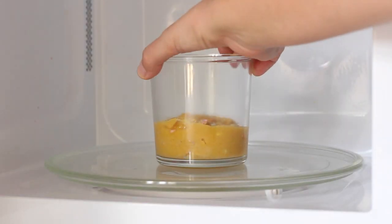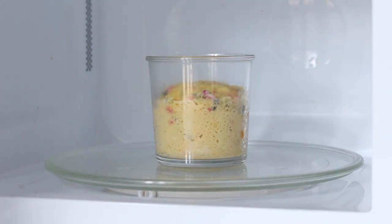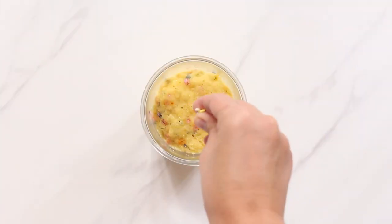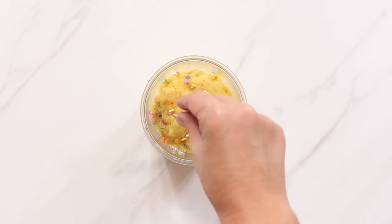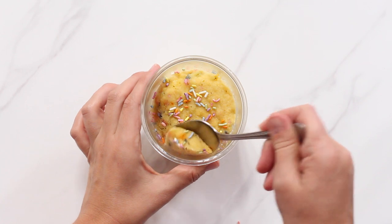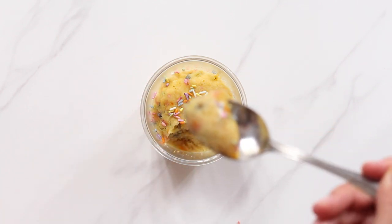Microwave the mug cake for one and a half to two minutes and then let it sit for a couple of minutes to cool down before digging in. To really give this vanilla mug cake that funfetti birthday cake look, I like to add just a few more sprinkles on top. This vanilla mug cake version is super moist, delicious, sweet, and vanilla-y — it's actually one of my favorites. And again if you don't want to use a microwave you can also bake this in cupcake form or in a mug in your oven.